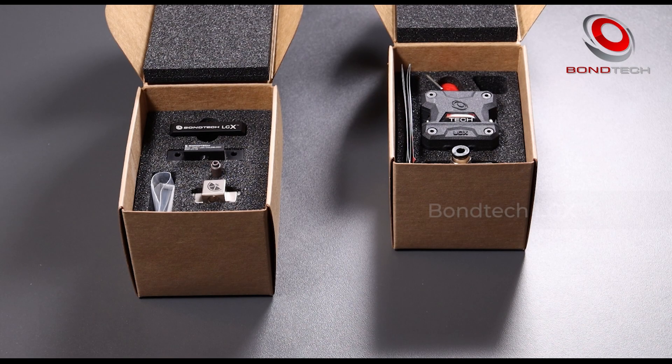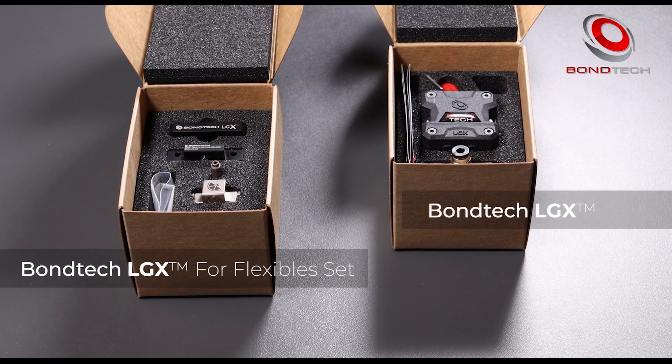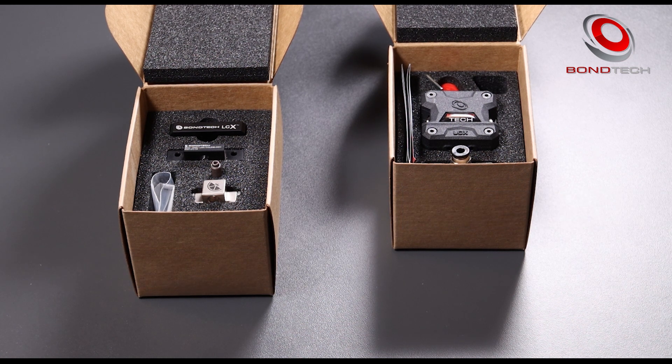We have here one LGX box and the LGX add-on box with the LGX for Flexibles set. Let's start with the LGX extruder.